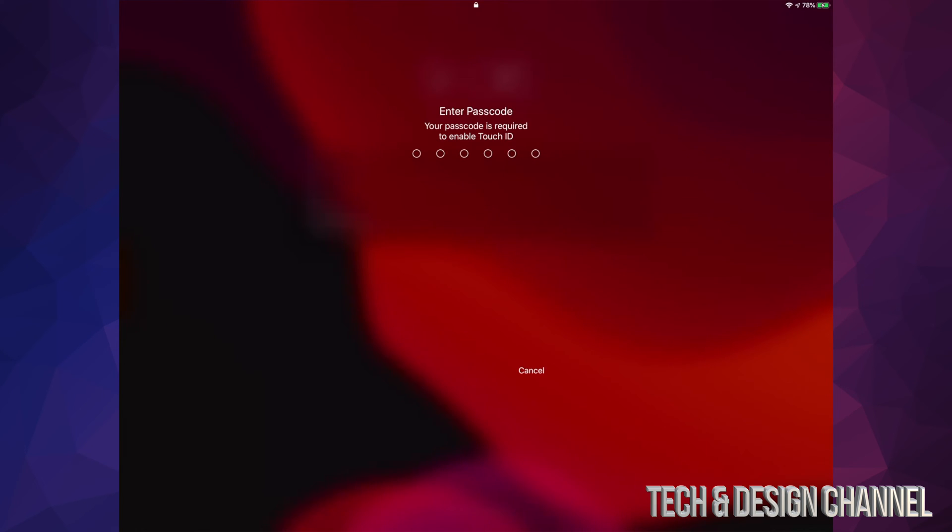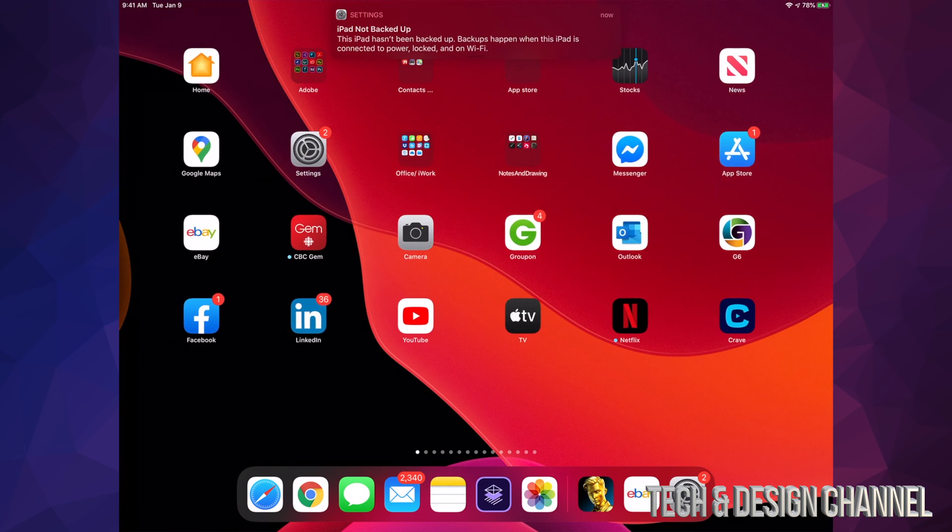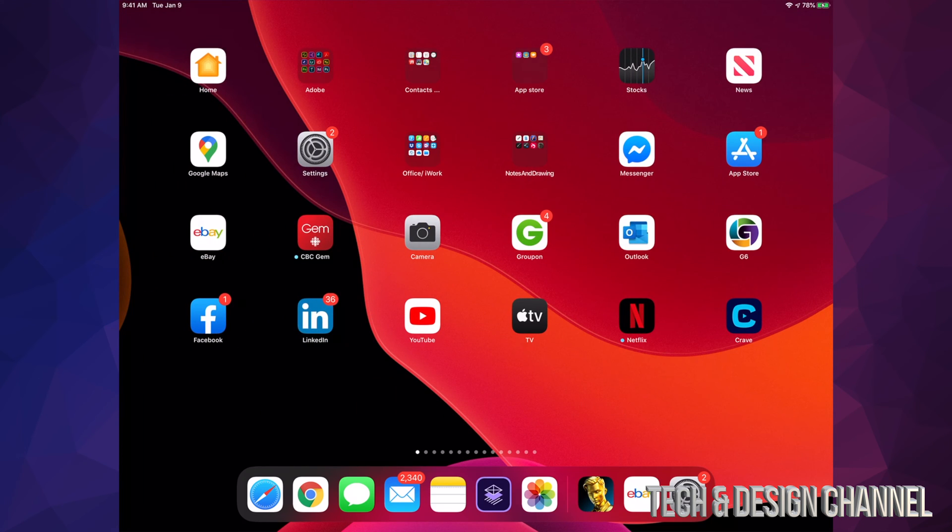After that it should be done. If you guys have a passcode, go ahead and enter it. Once you've done that, that's it for this update — very simple, fairly quick.